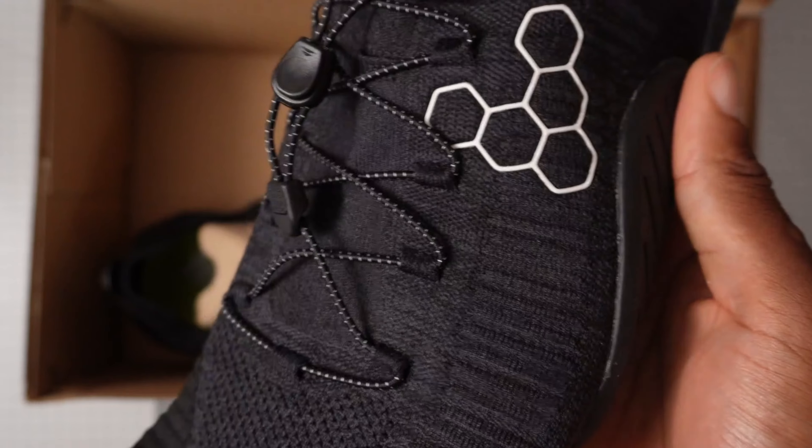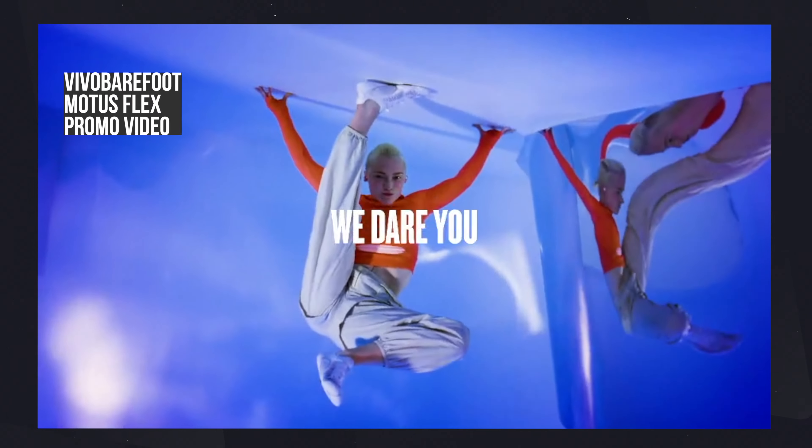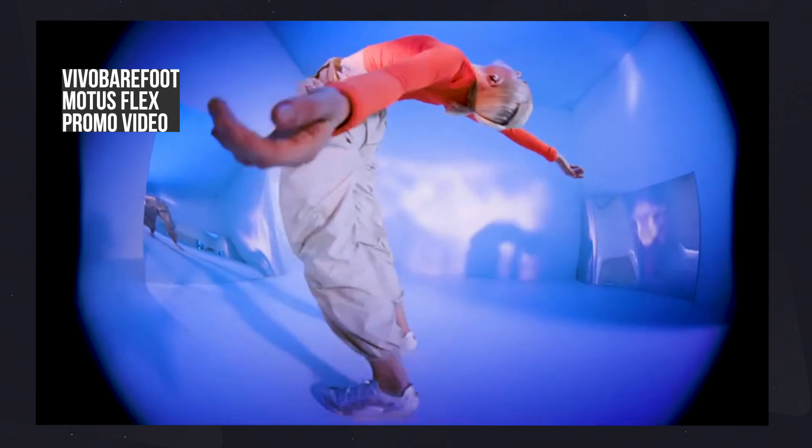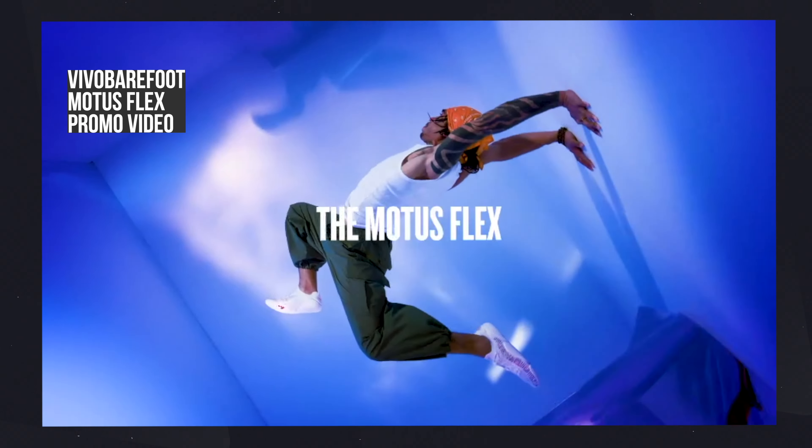There are still a few things I can see that could be a problem, but let me try them out first. I've tried a few Vivo Barefoot shoes over the past year — the Primus Knits, the Primus Trail FGs, the Motus Strengths — so it'll be good to see how these compare. The marketing for the Motus Flex has been pretty intense, with athletes doing twists, handstands, and back bends. It's also worth mentioning that this review isn't sponsored in any way by Vivo Barefoot or any company. These shoes were bought with my own money and not sent to me for free.